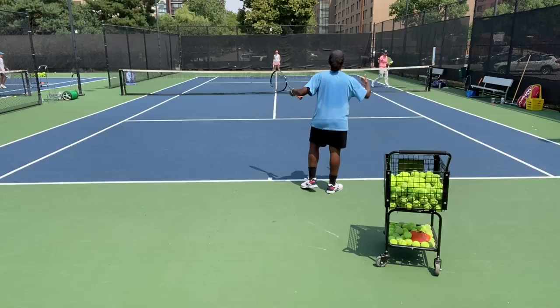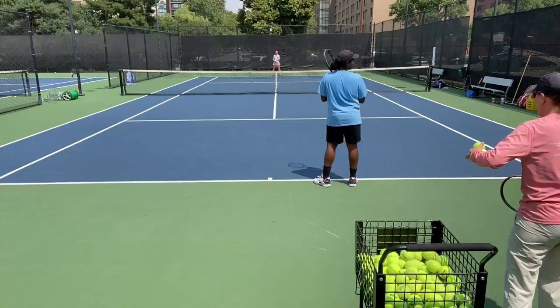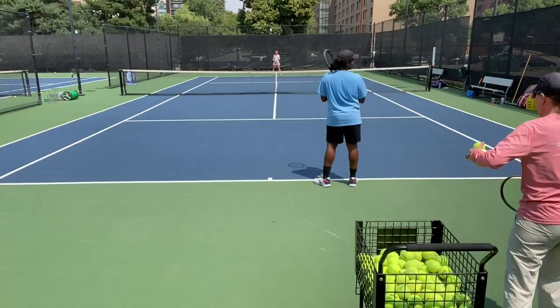Even though you know the ball is coming to your backhand, you always start about here in the middle. Back when I was your age, we started from way over there — just kidding.